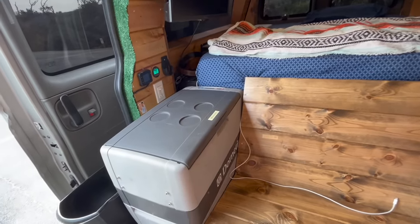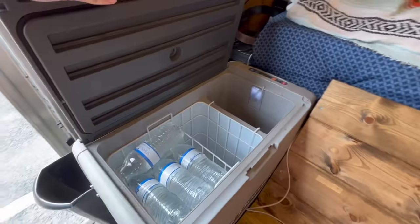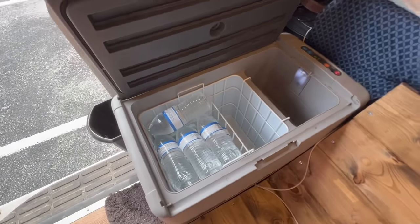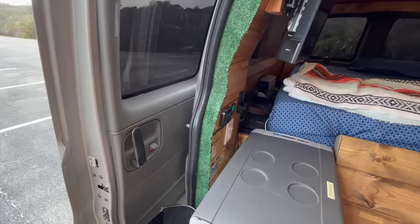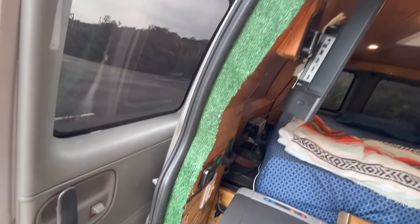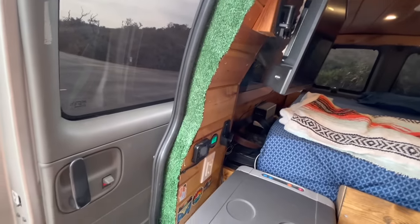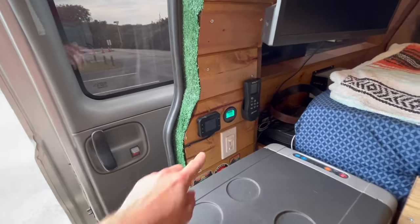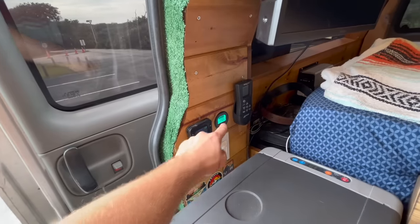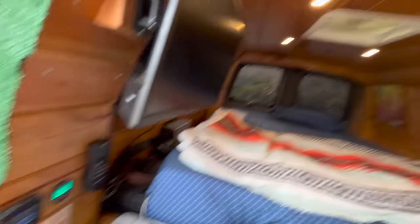Off in the corner I have got my Dometic top load fridge — it runs off of 12 volt and has tons of space to store food, water, and drinks. Since it would have been hard to cut tongue and groove wood in that area, I installed some turf to cover up all the wires I ran behind there. On the column I have my diesel heater LCD screen, battery percentage monitor, Max Air fan remote, and eight dimmable lights in this van.